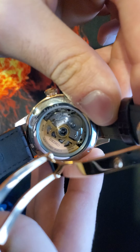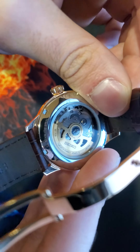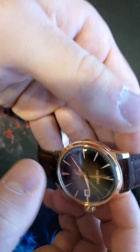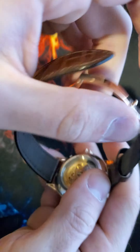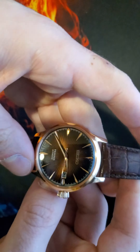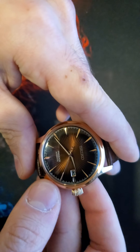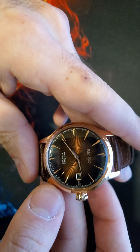You can see it's a 23-jewel movement. It's an older Presage watch with the 23-jewel movement — I believe the new ones are 29-jewel movements. It also showcases a date wheel at the 3 o'clock position.